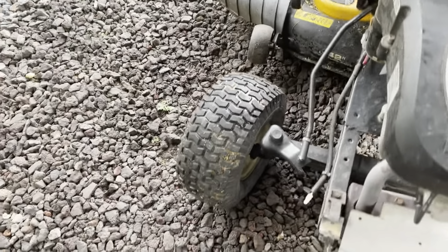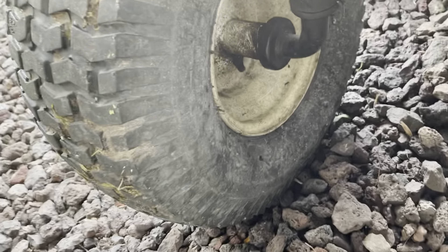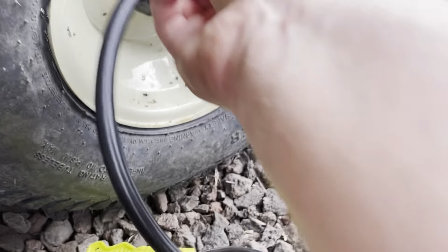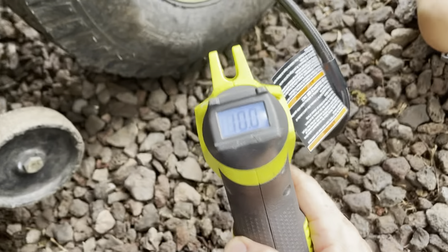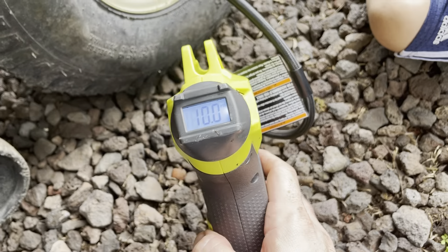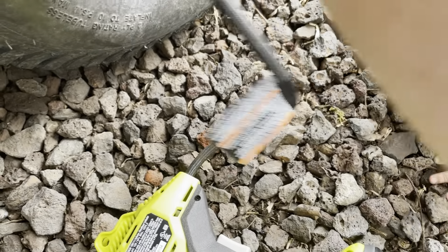So my mistake — after looking at the manual, there are two more grease zerks on the inside of the front wheels. Let's get those greased and then check the tire pressure. The back ones are 10 psi. This is what we use — a little Ryobi 18-volt tire inflator. It actually works pretty well. So 10 psi — this one's good. This one's good. Let's go check the other side.